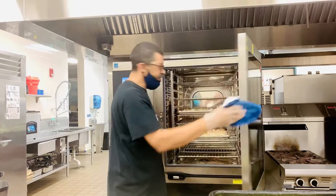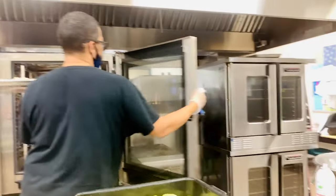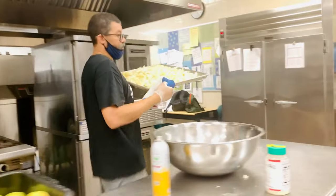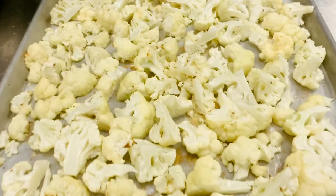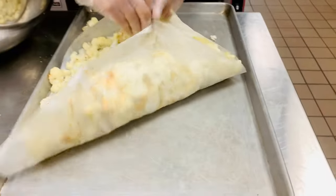Your 10 minutes is up. Pull it from the oven. What you're going to do is transfer this to the bowl again.